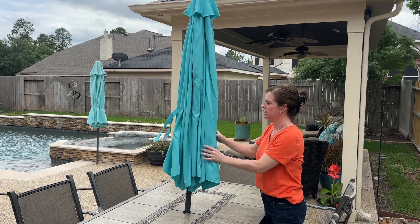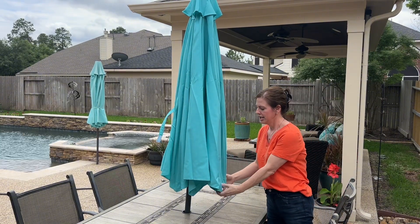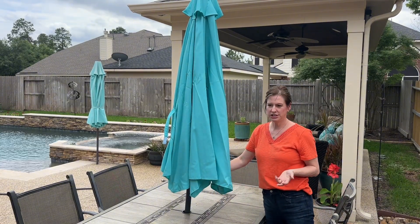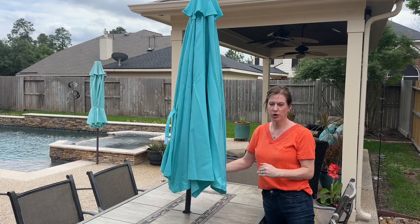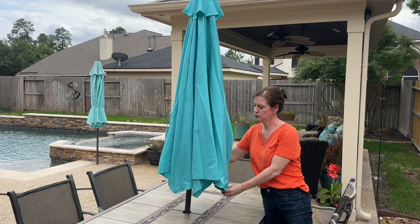So this is the HOMEDEMO nine foot umbrella in the light blue color. It was very easy to put together — it came with separate parts, but super easy, and the instructions were just a two-page visual.